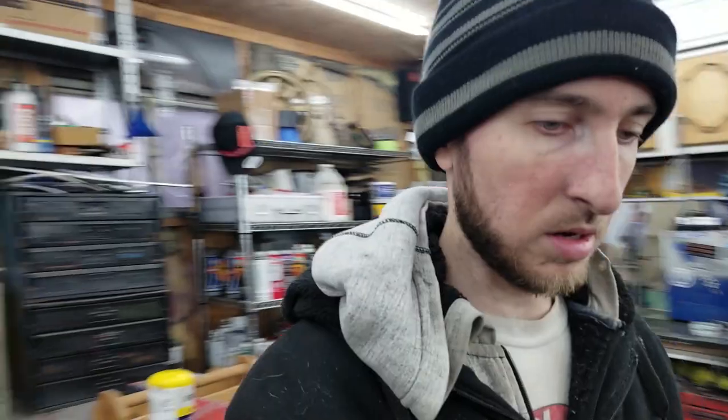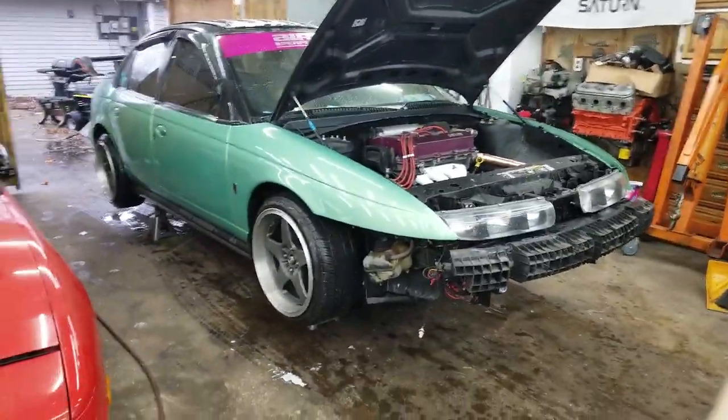Just like that, done — car is back on the ground. Going to take it for a test drive to see if that cured the problem. After that, we're running to the store to grab brake fluid and everything we need for the brake line swap on Midori. Before we go to the store, I'm going to get the car in the garage and lift it up so I can put WD-40 on all the fittings — hopefully those brake lines break free.